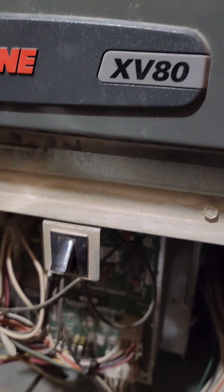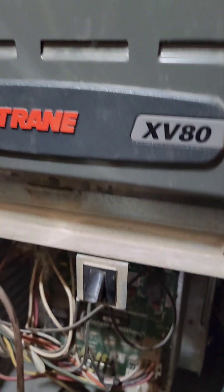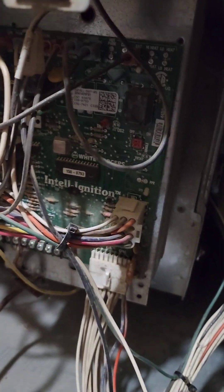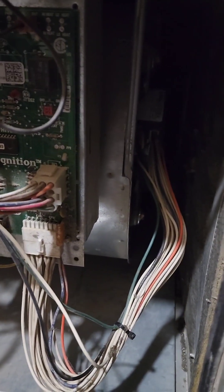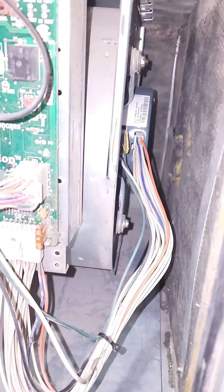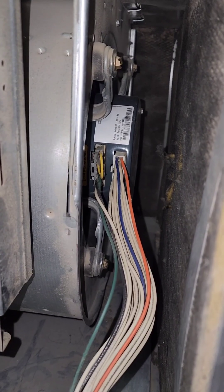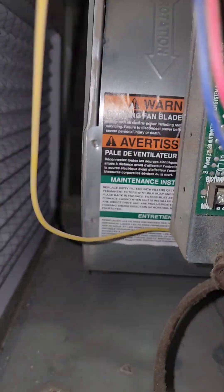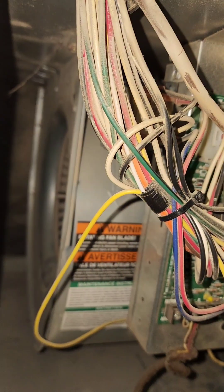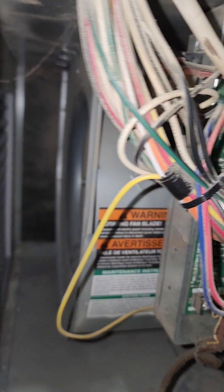We've got a Trane XV80 here. The burners were firing up but nothing would happen, and I wasn't getting any error codes. There's the lower motor — I checked it, it spins fine. Right now the furnace power is off, there are no problems with the motor itself.